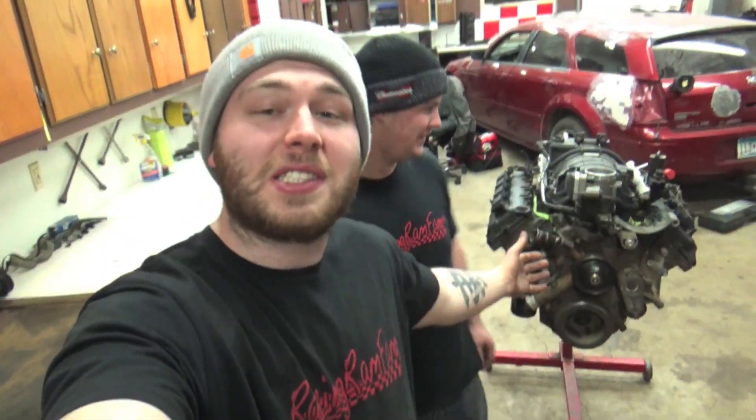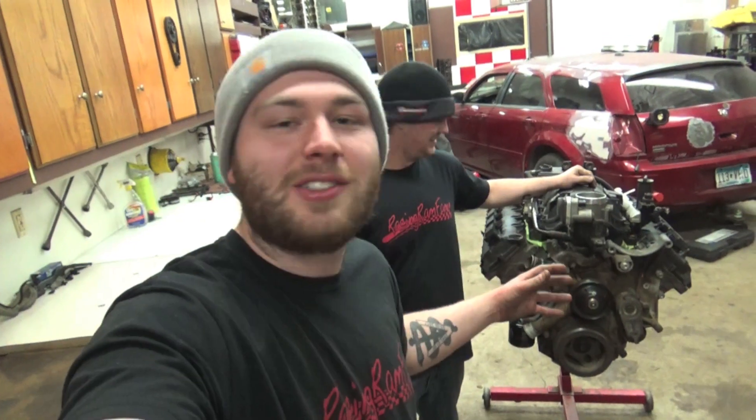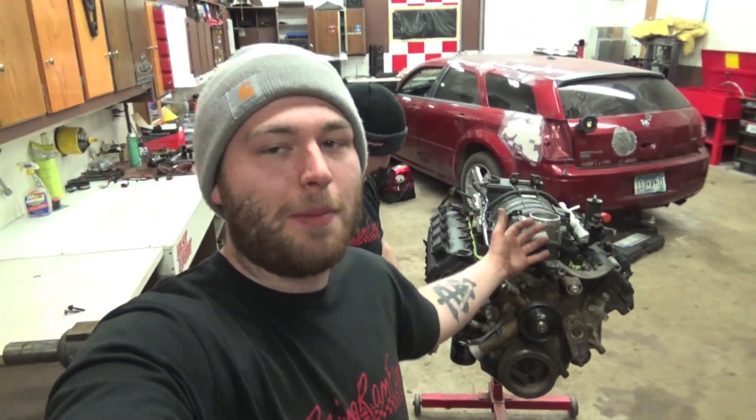Today we got a little bit different project. We got a 5.7 liter Hemi sitting right here — we got a Hemi, boys! We got Dodge's OG engine, the Hemi, the thing that everyone knows about and loves, the hemispherical Hemi over here.